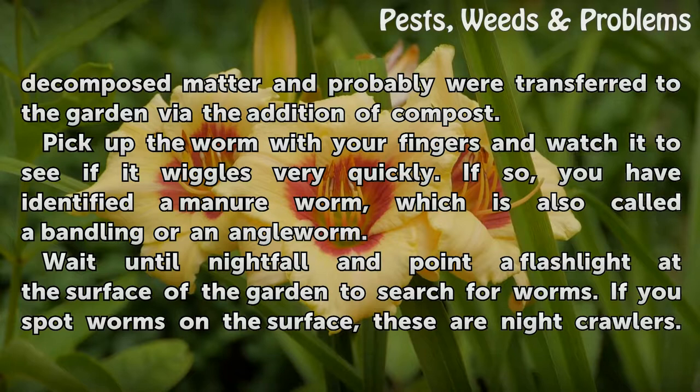Pick up the worm with your fingers and watch it to see if it wiggles very quickly. If so, you have identified a manure worm, which is also called a bandling or an ankle worm.